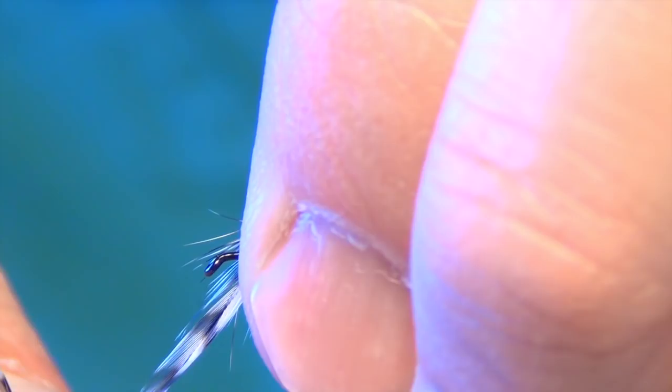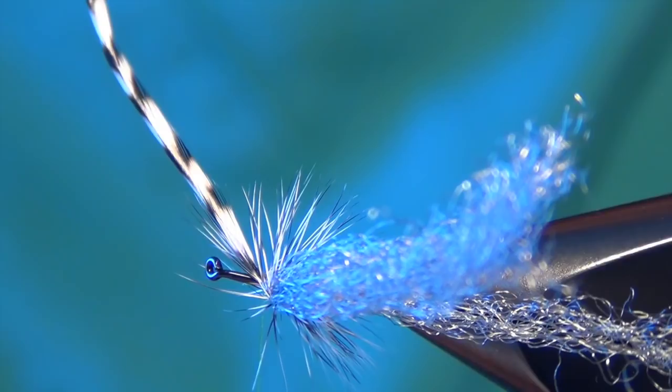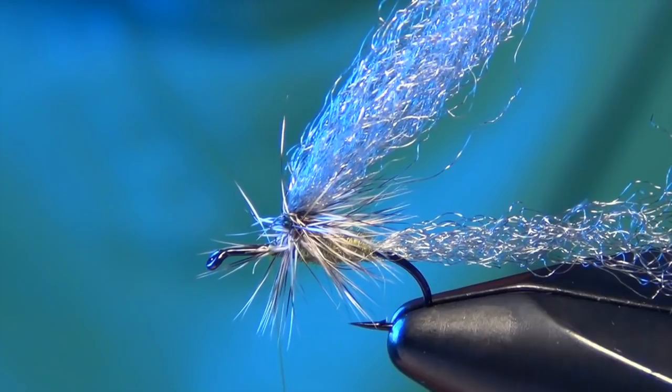I'm going to take all that material and just kind of lightly stroke it back out of the way, kind of splitting those hackle fibers. And you can sneak in and trim out your hackle, and any other fibers that kind of get trapped — there's always a few.